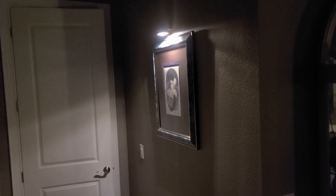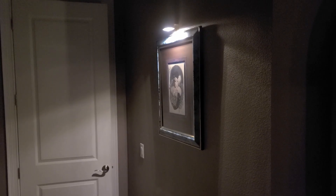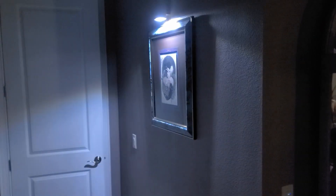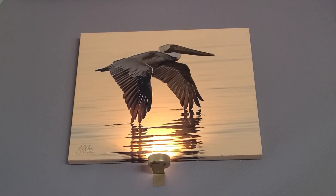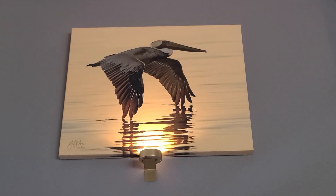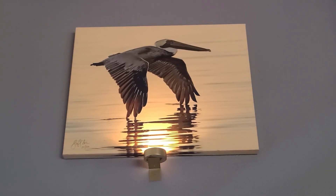So you can see in this dark hallway going to the master suite — a nice little painting with the light. Here are a couple more shots showing different lights. And here's a shot of the uplight on a picture hanging close to the ceiling. Look how beautiful that is — like the sun is shining down on the water. It's a beautiful shot with a beautiful light.